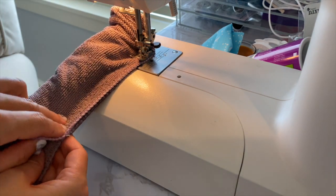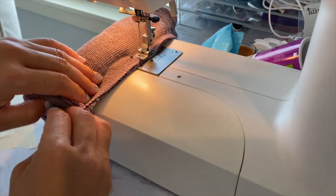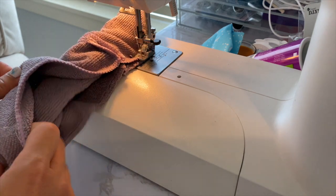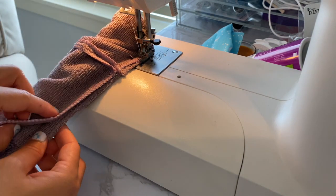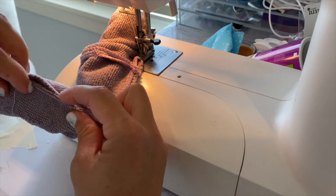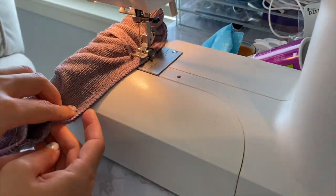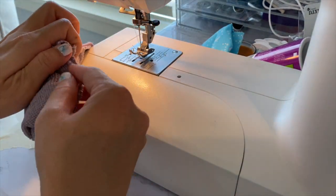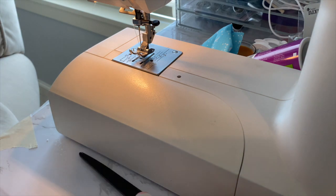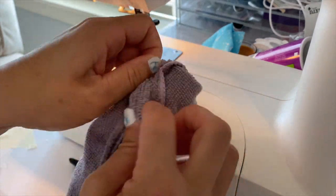Pull the burrito all the way until you can't anymore, then fix the burrito part on the inside - you really just have to shove it in. Make sure the sewing area doesn't have extra fabric. At the bottom when you get to the part that you already sewed, push it through so that you can make it flat. Keep sewing until you're about two inches away from where you started, then cut any loose threads.